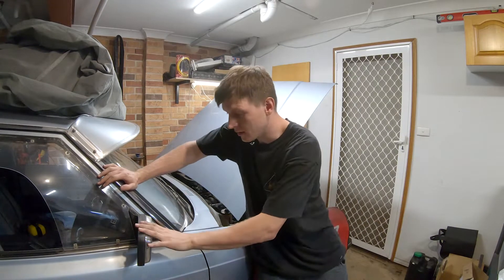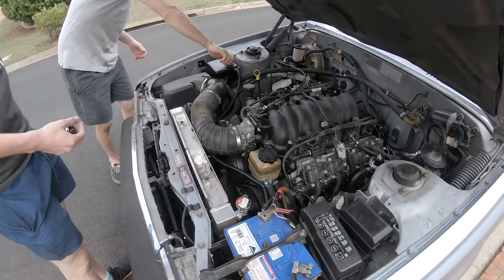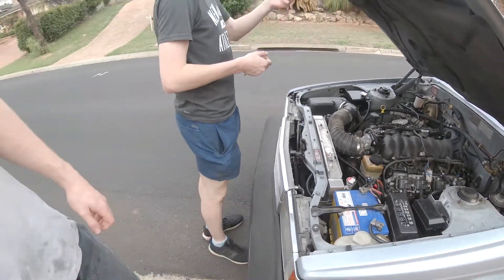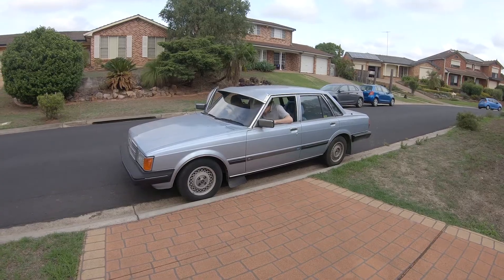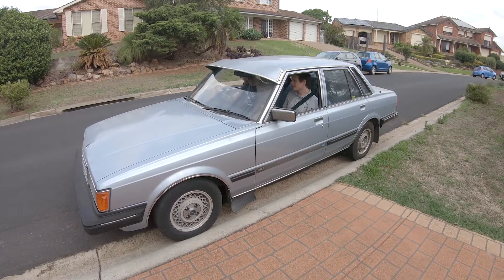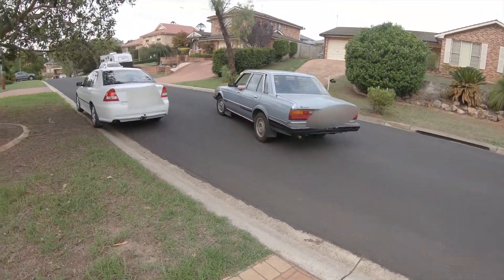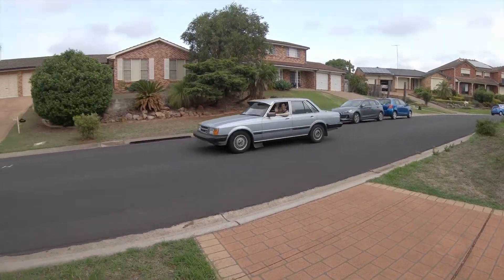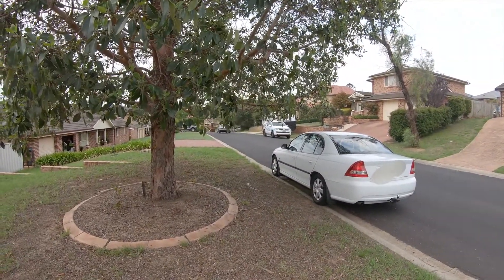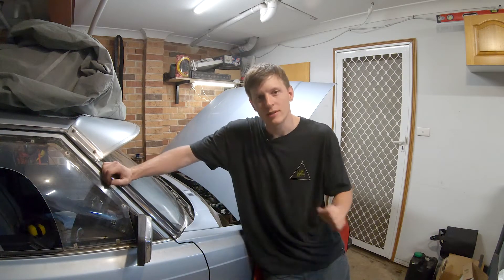Before we put the nitrous on the car, I'd just like to show you some footage. We actually drove the car around the block. It drives good. It shifts through every single gear, which I was actually - I've never built an auto before, so it's good to see that it shifts through its gears.